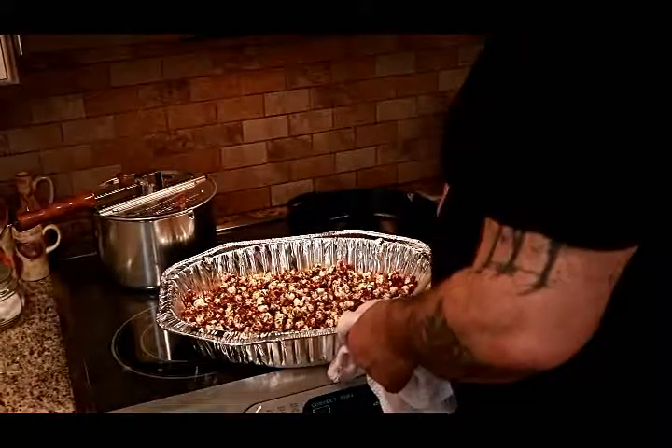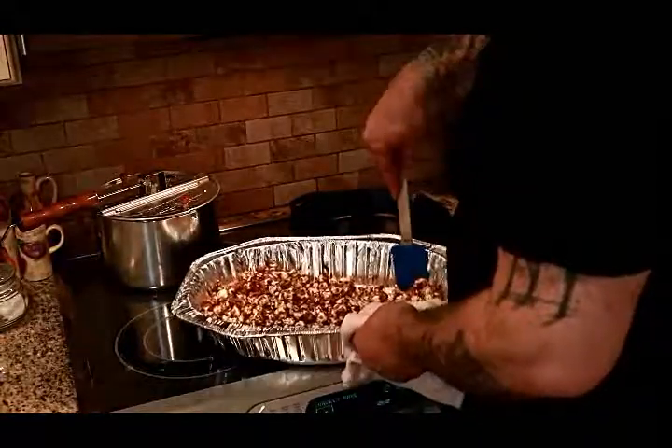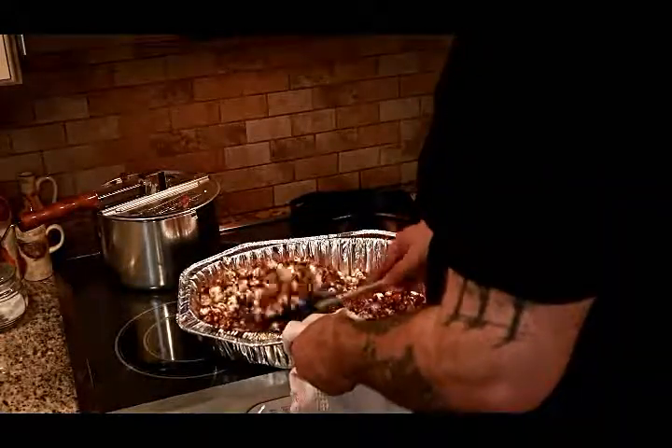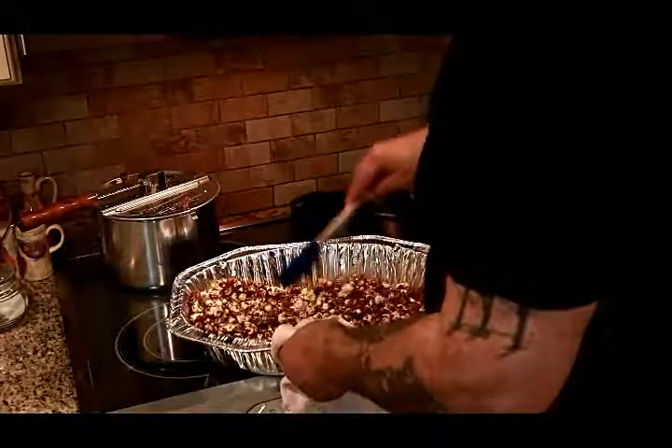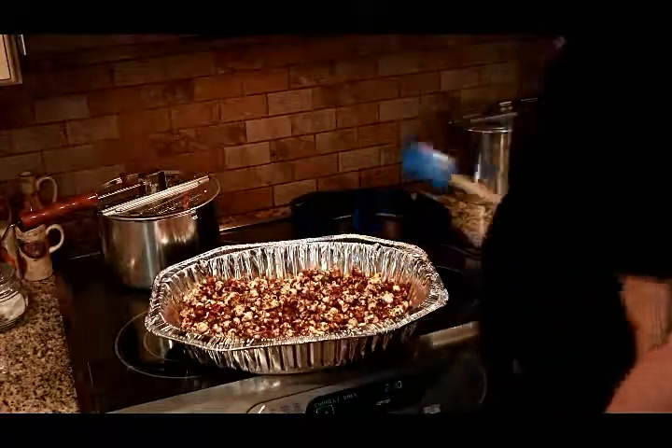It's been in for an hour and it's done. It's just a matter of letting it cool and then eating it. We're going to let it cool and then chow down. We're going to make another batch probably tomorrow — we're going to put some peanuts in it. We're going to a party and we'll have this to snack on. Cracker Jacks, made at home.